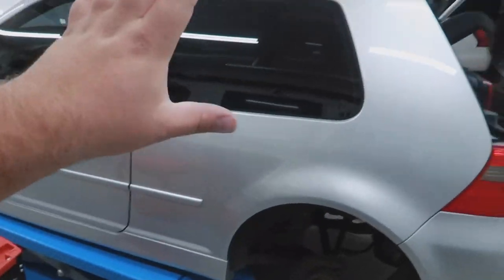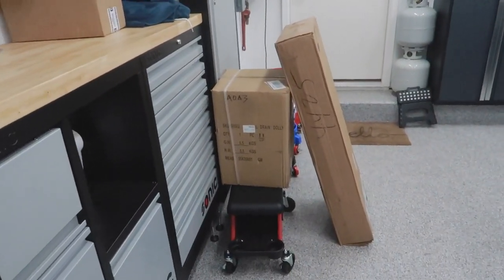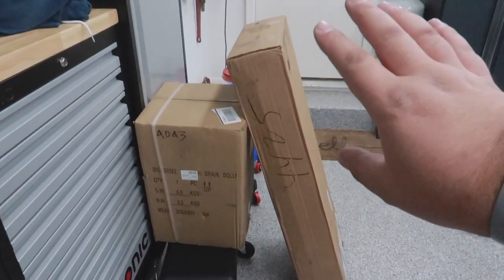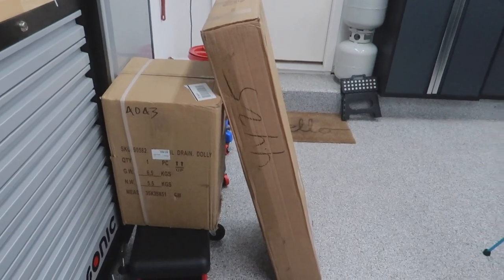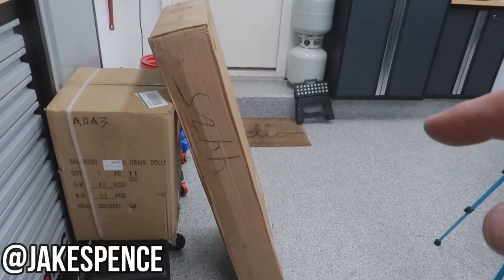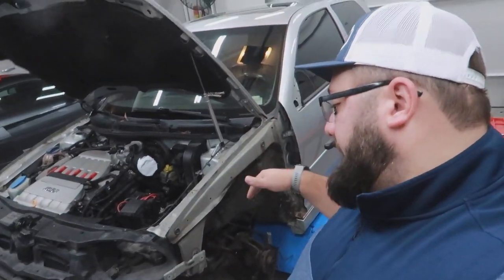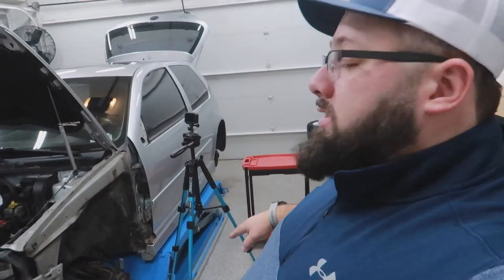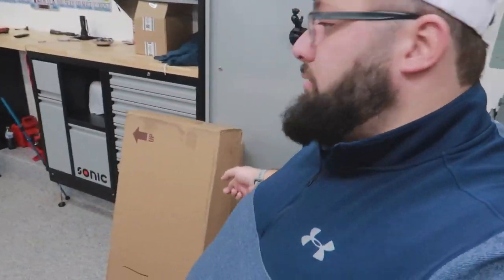The R32 is getting the interior work done — working on that now — but these are for the engine work. I found a unique creeper and I've got an oil dolly. As soon as I'm done with the interior work, I'll be working underneath. Since this car lift isn't a full car lift because my garage ceiling is low, I decided these two things will help me out. So let's get unboxing, see what they look like, assemble them and go from there.